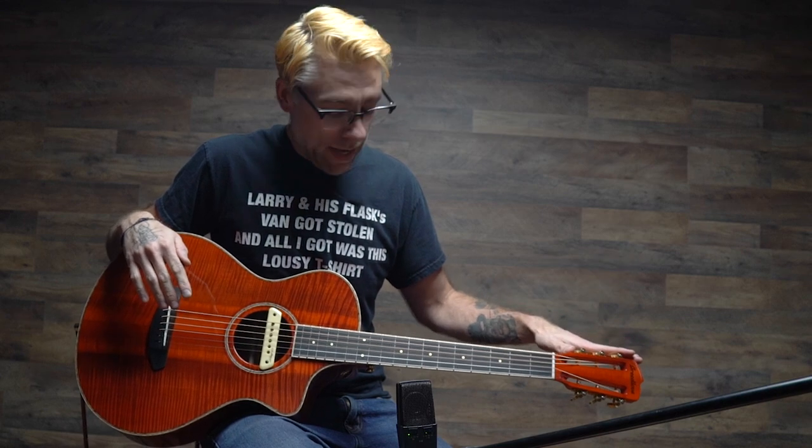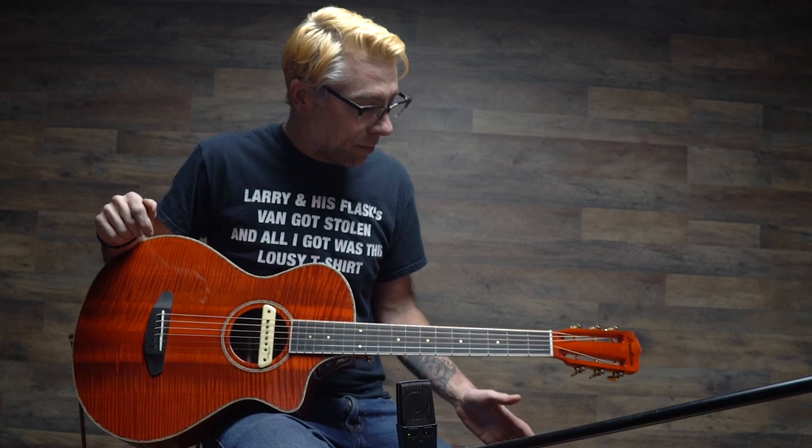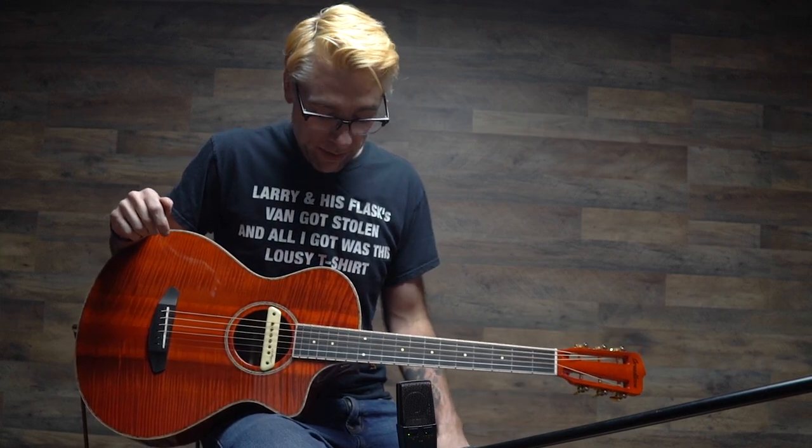The thing sounds great. It plays great. I got the slotted peg head here. Just this beautiful flame. I'll play a little bit more for you so you can hear how it sounds.